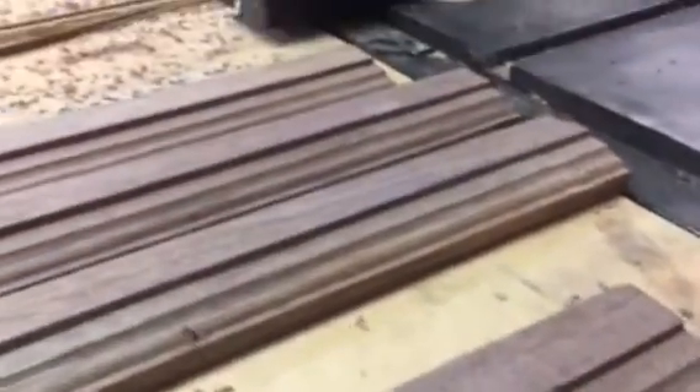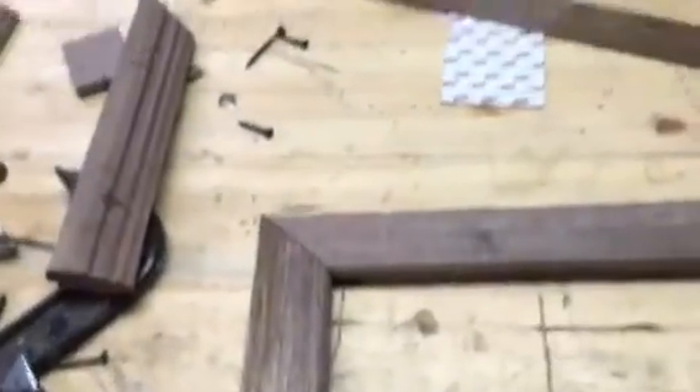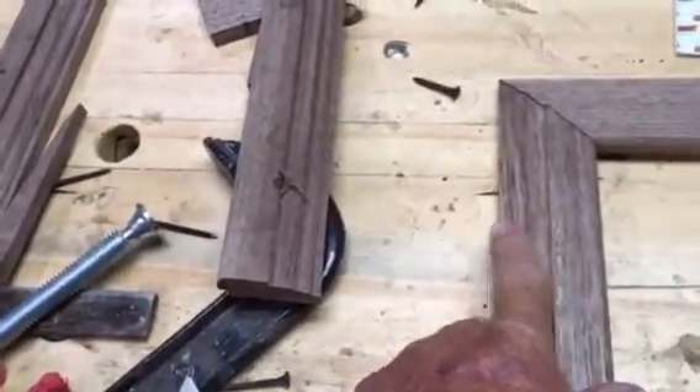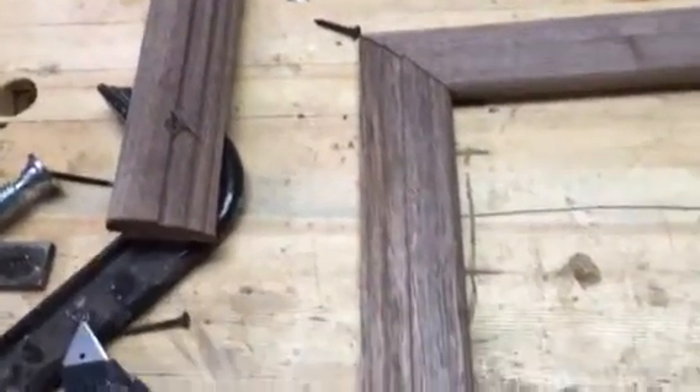I decided to take the wood pieces that I made and turn them into a picture frame. I've cut these corners at just 45 degrees. I'm making a simple picture frame with a reverse profile - rather than going in, I'm going down and out towards the outside.